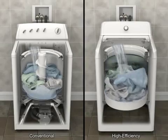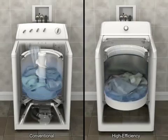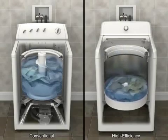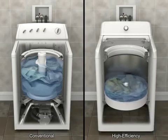A high-efficiency washer also senses load size and fabric type through a series of fills and wash motions, enabling it to optimize both the water level and temperature. Items will be saturated but may not be completely submerged in water. This is normal for a high-efficiency washer and still provides excellent cleaning.